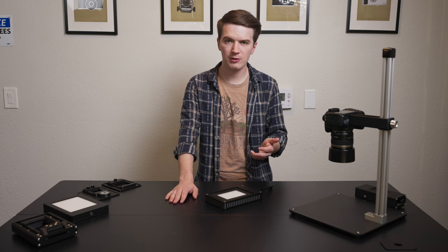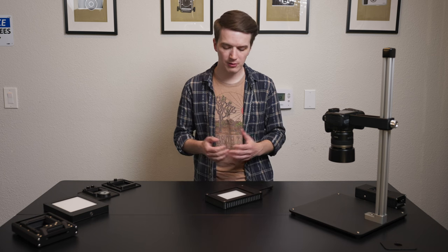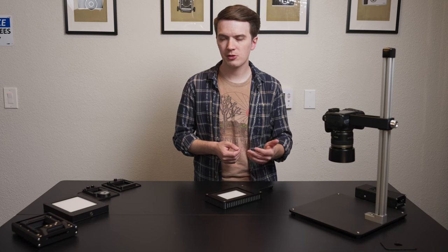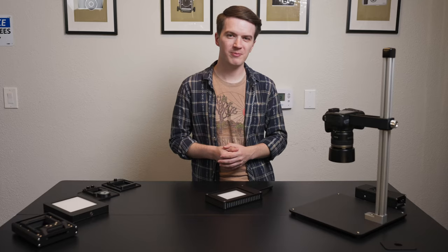We're going to share a few sample scans from our Light Source Mini — both black and white and C-41 film, some E-6 as well. If you have any questions after watching this video, please feel free to either schedule a concierge call with us on our website or use the live chat function. We'd love to answer them. Thanks for tuning in, and until next time, shoot some film.